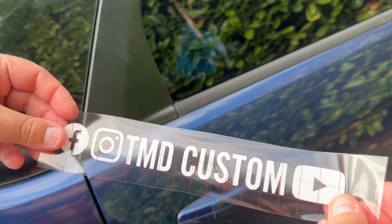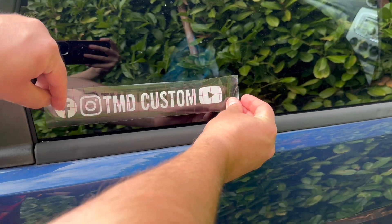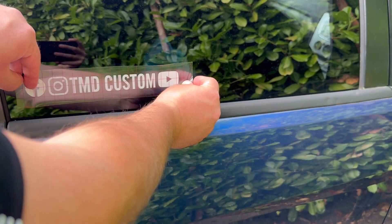Turn it around so the sticky side is facing the area you want it to go on. If you want, you can measure where you want to put it, or you can just use a kind of line of sight, like we've done here, to look for it to be accurate.